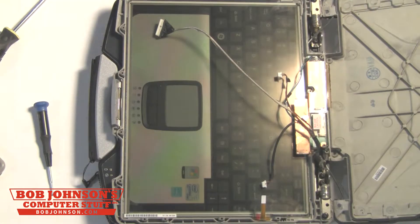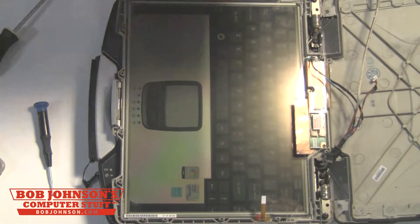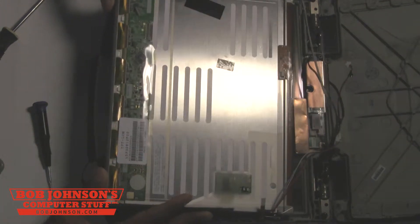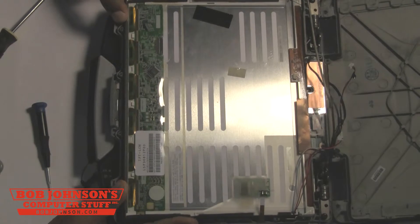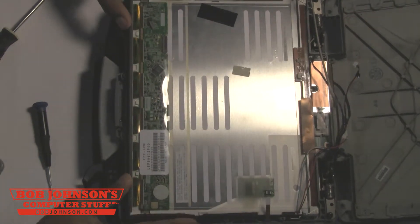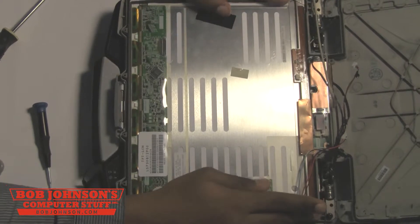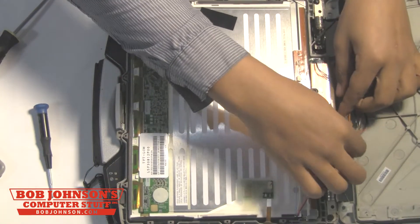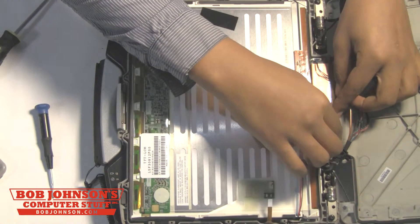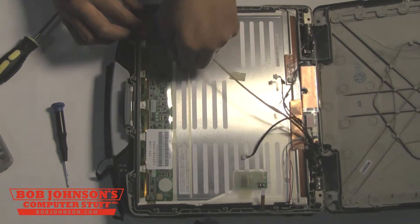And this is the LCD. This part can be found at BobJohnson.com. Next, we're going to replace it with a brand new one. Here is the new LCD screen. You pretty much just reset the LCD screen back into the LCD front assembly just as it was before. Make sure that it's laying flat and that it's not on anything. Next, we're going to reconnect all of the LCD cables back into their connectors, starting with the red and blue cable going into the inverter.